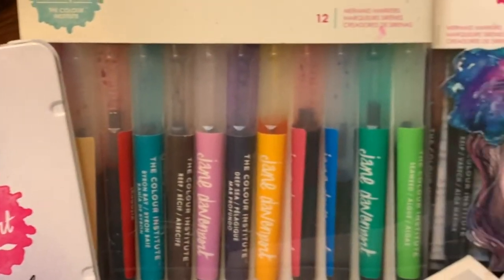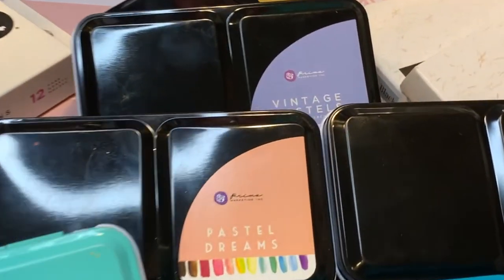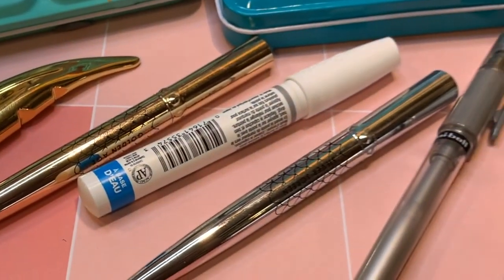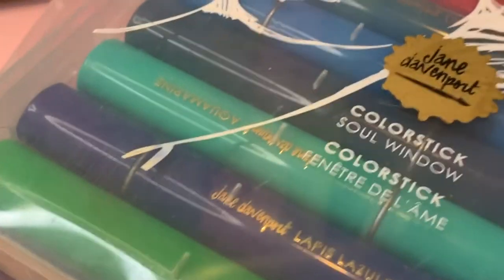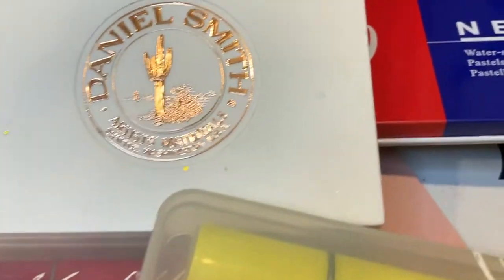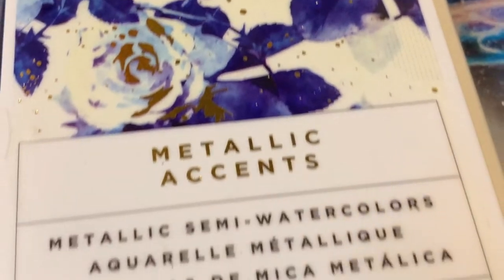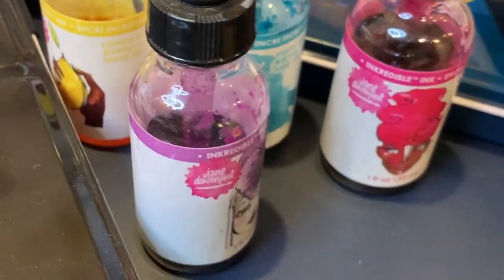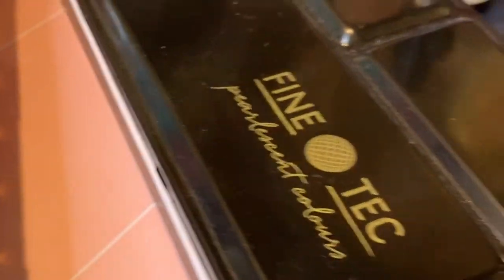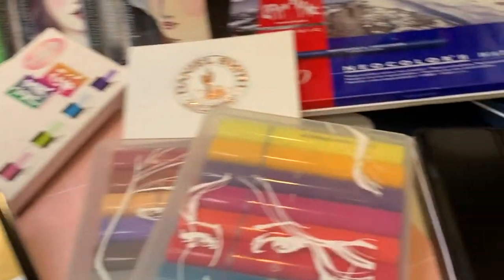Here we have all of the goodies. I have to start off with my Jane Davenport stuff because that's what I use the most. We've got some Prima Marketing or Art Philosophy, whatever you want to call it — haven't even opened that one yet. Got some Jane Davenport watercolors, some cool pens, color sticks which are like watercolor gel sticks, a little Daniel Smith, some Caran d'Ache, Ink Tense, some incredible inks, Finetec pearlescent things. And I might pull out some acrylics, gouache, maybe even the old jelly plate.